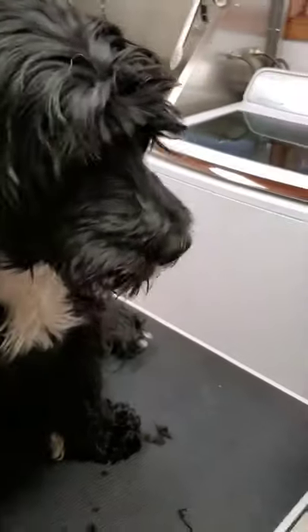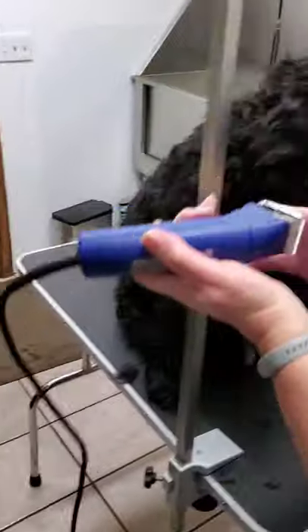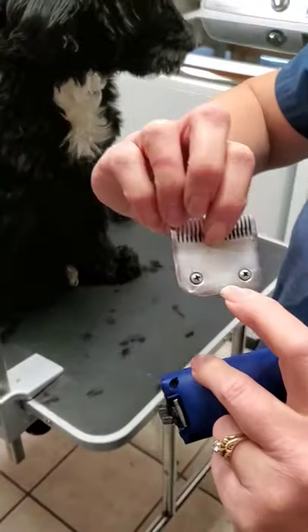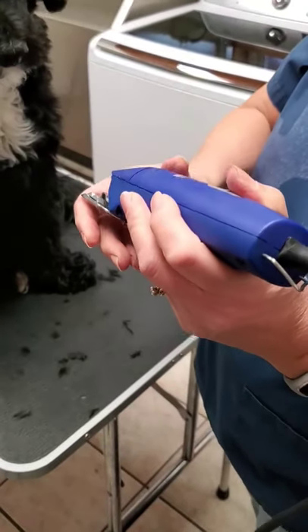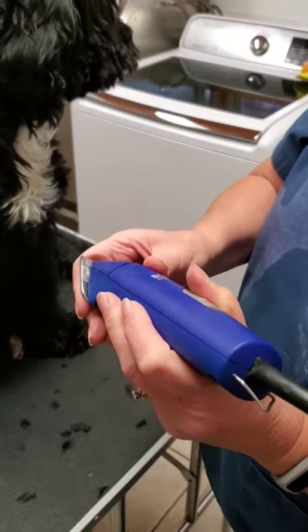So we have a clipper, and for the muzzle I like to use a 7 blade. The larger the number, the shorter it cuts — so a 10 cuts short, and a 30 is like a surgical blade. We'll be using the 7.